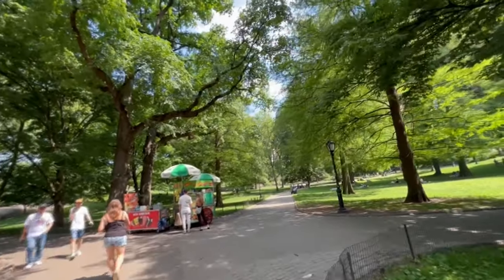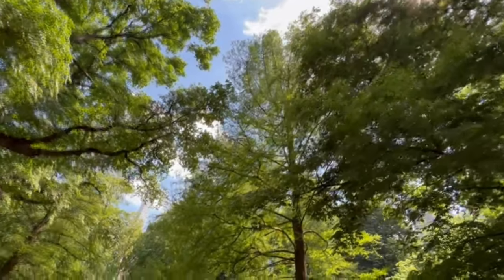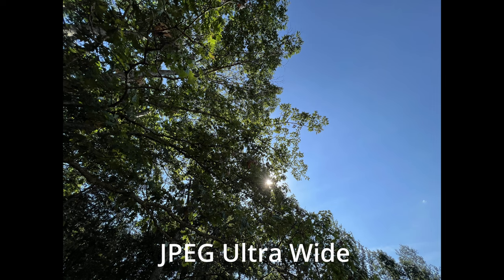On the iPhone 13 Pro Max there is a pro 12-megapixel camera system with telephoto, wide, and ultra wide cameras. Telephoto is at f/2.8, wide at f/1.5, and ultra wide at f/1.8 with a 120-degree field of view.